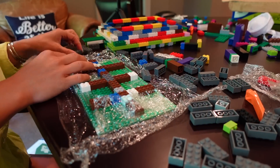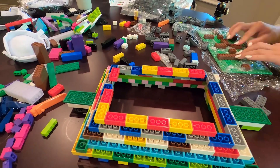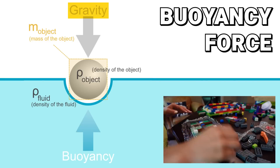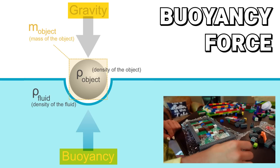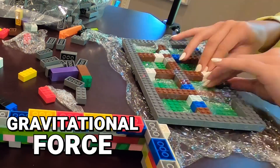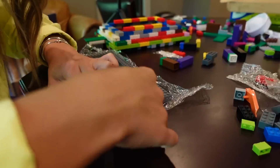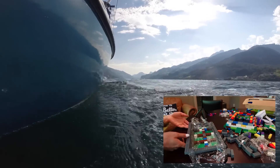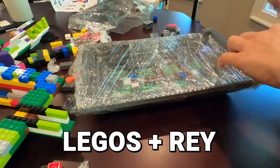Buoyancy is beyond important — it keeps cruise ships afloat and hopefully Ray. When an object enters water, there are two forces that act upon it: a downward force, gravity, determined by the object's weight; and an upward force, buoyancy, determined by the weight of the water displaced by the object. An object will float if the gravitational force is less than the buoyancy force. In other words, an object will float if it weighs less than the amount of water it displaces. This explains why a rock will sink while a huge boat will float. So my boat needs to displace the weight of the Legos and Ray to make sure it floats.